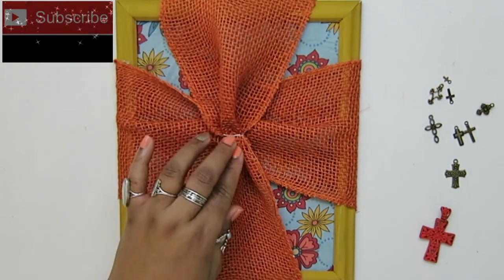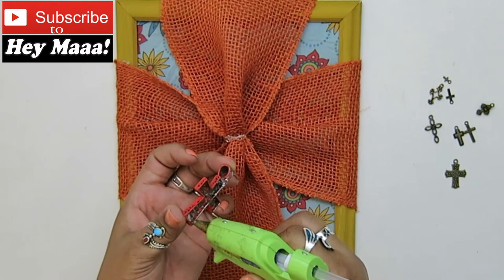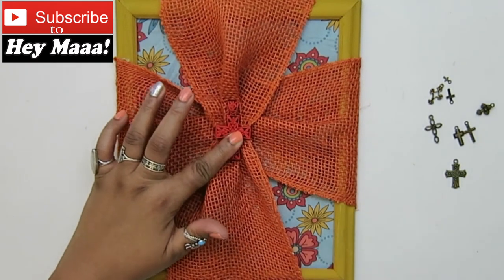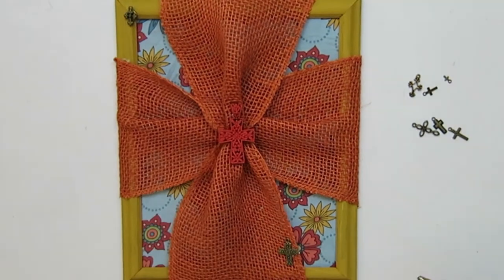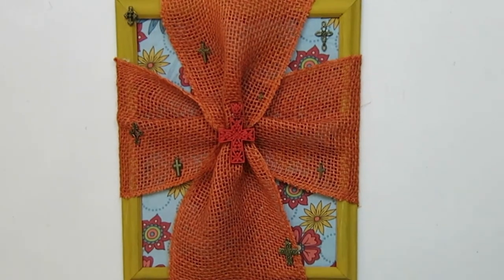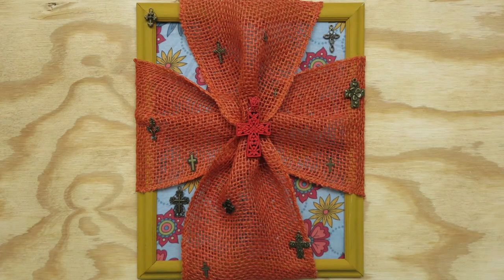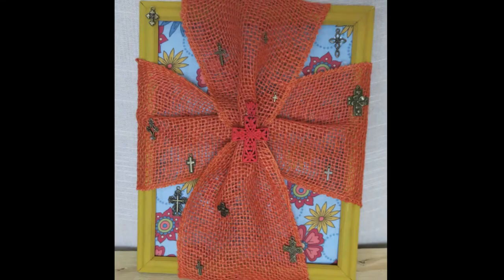Here's the cross that I painted — it goes right there in the center. And then I have all these little teeny bronze-colored cross charms and I just added all of those on there. Here's the final project. I hope that you like this burlap cross picture frame. Please hit the like button and feel free to share. Thank you.